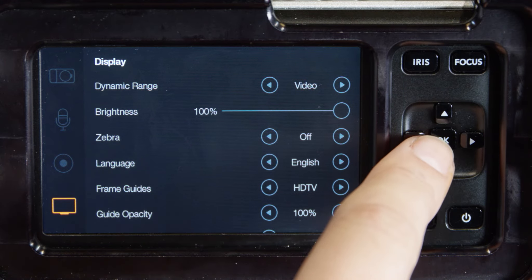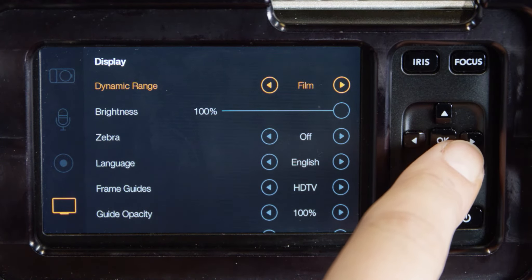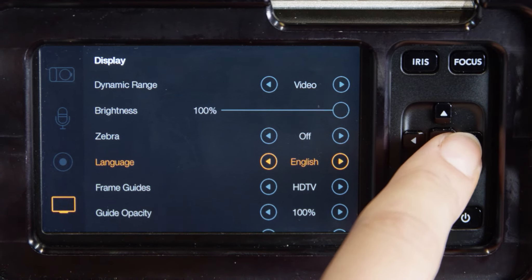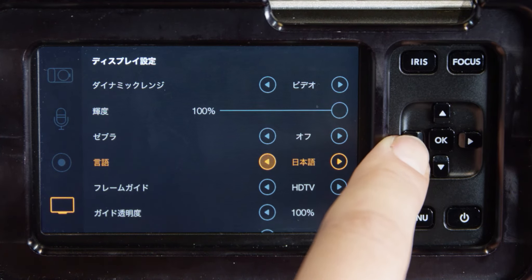The dynamic range setting of the LCD is independent to the dynamic range set in the recorder settings. After Zebra, there is a language option — Japanese and Chinese. Please return the language to English before returning the camera to media resources.